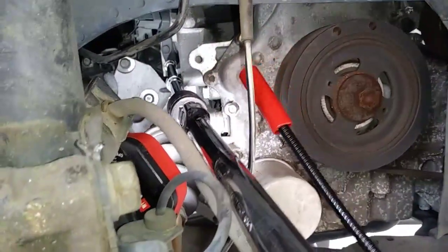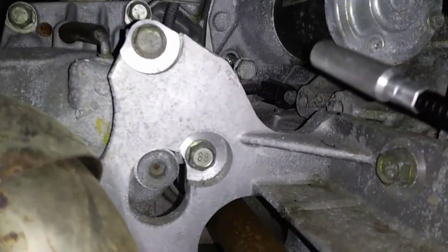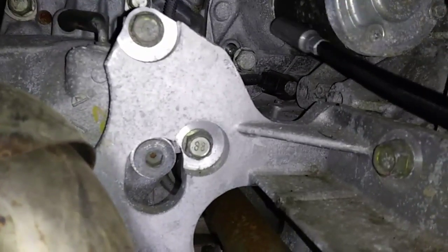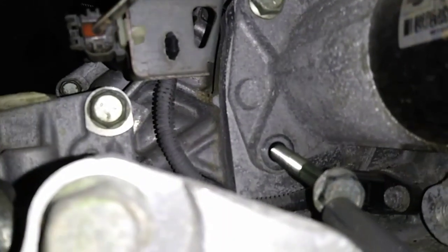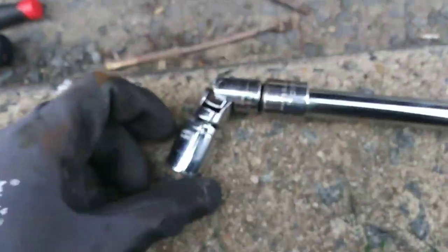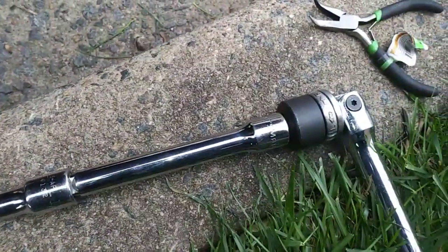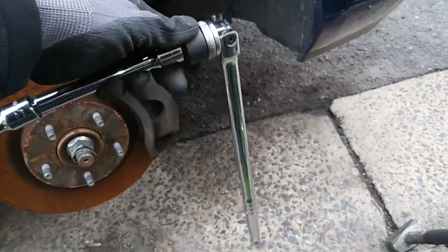I'm using a 24-inch magnetic pickup tool to extract the bolts so that they don't get dropped in the process of removing them. In order to get to the top bolt you'll need to add a universal joint to the series of extensions, and having a ratcheting breaker bar handy makes this a lot easier.